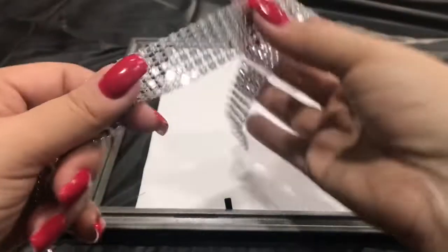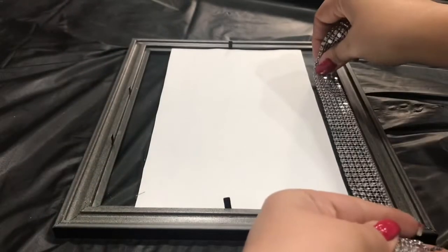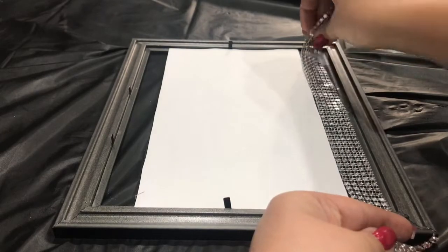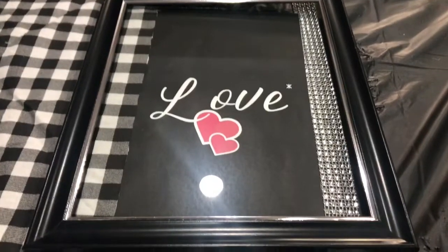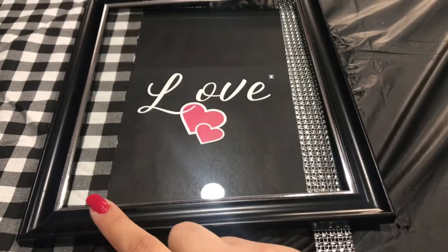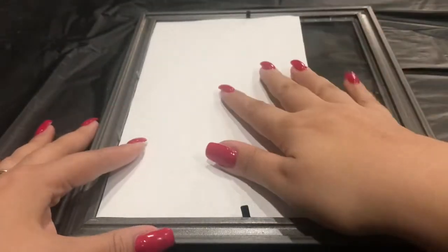So I was a bit skeptical whether I should use fabric or this diamond wrap. So I'm going to put them next to each other on each end so you can see and decide which one you like best. For me, I'm going to go with my fabric, which is also from Dollar Tree. Everything in this video is from Dollar Tree, even the diamond wrap.